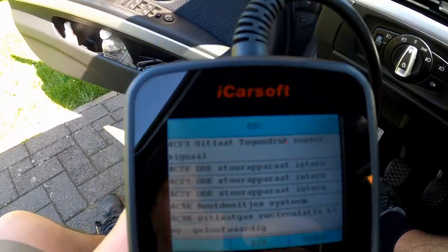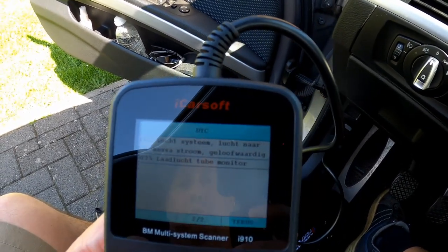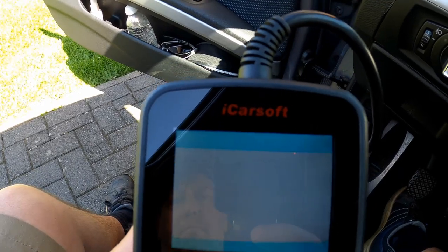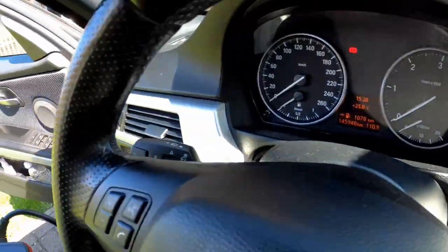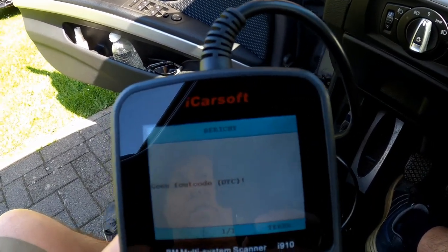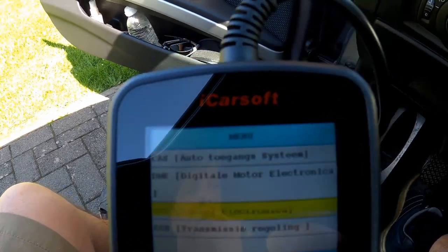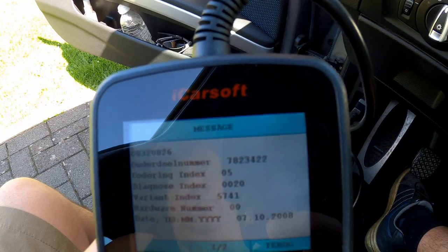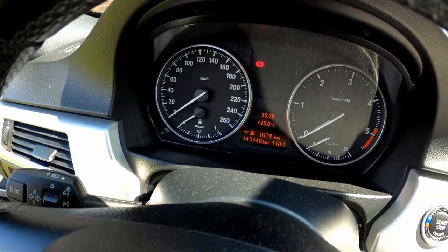Nieuwe auto kopen, denk ik. Wat doen we nu? We gaan terug en we gaan de fouten wussen. Dat wordt gewist. Laat de contactsleutel altijd insteken—een steekje laten, dat is altijd handig. We gaan nu nog eens lezen, foutcode doen—normaal is alles weg. En er zijn geen fouten meer. Die foutcode is weg. Mijn lampje is verdwenen zoals je ziet.